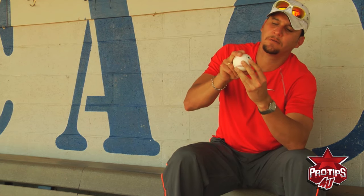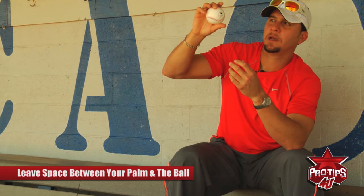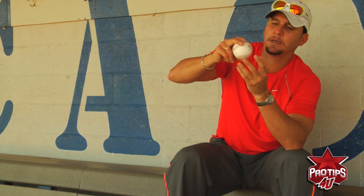Sometimes when you throw the baseball, especially your fastball, try not to put the ball all the way in your palm like this. Because that way you're not going to have a good release point — it's going to be bad doing that. You have to put your fingers on top of the seam and hold it with your thumb like this. That way it's going to make you throw the ball harder and get more life on the fastball.